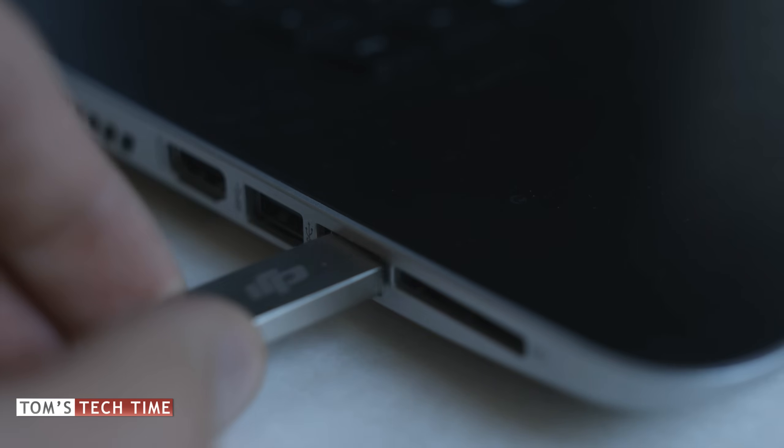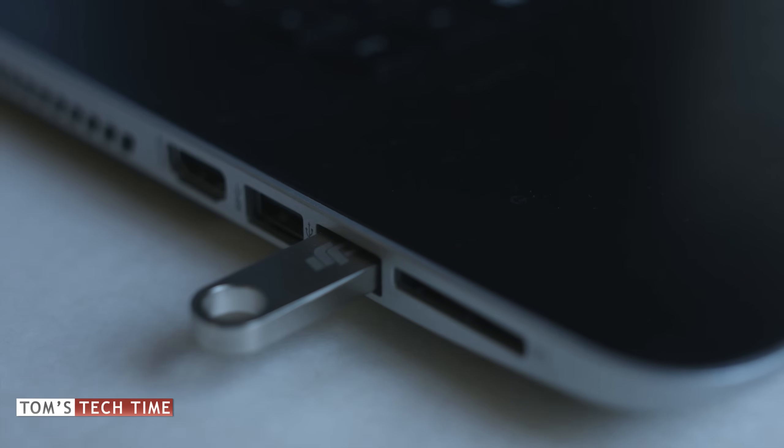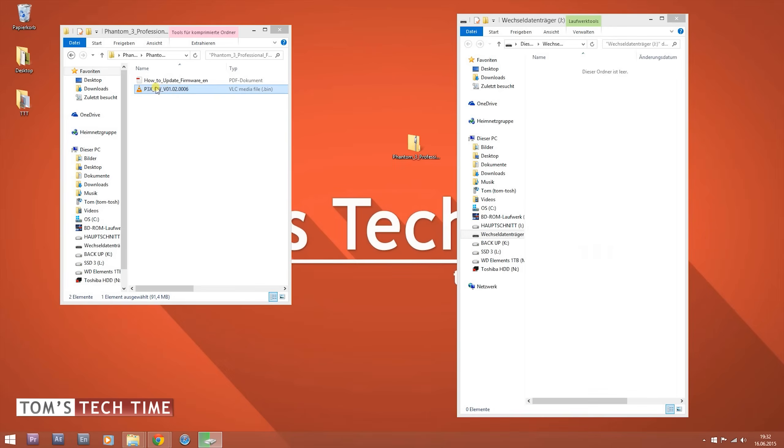To update the remote controller, take an empty USB stick and plug it into the computer. Take the same .bin file that you used on the Phantom and copy it to the USB stick as well.